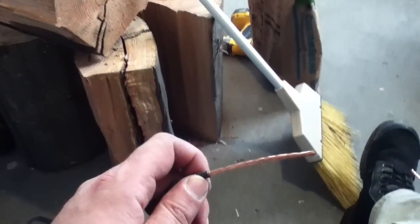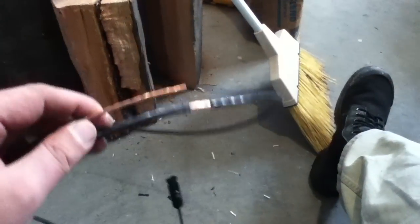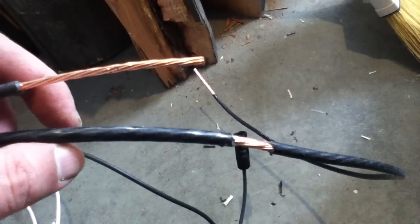Here's a quick snippet on splicing cable for MC4 connectors. In a solar power situation, they like you to use these little Y-branch line connectors for getting multiple panels onto the same cable.